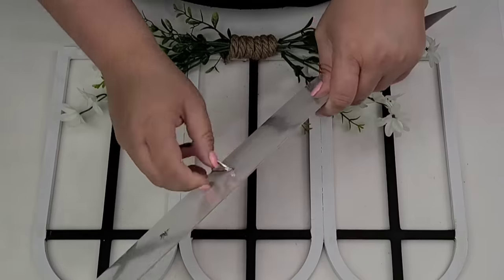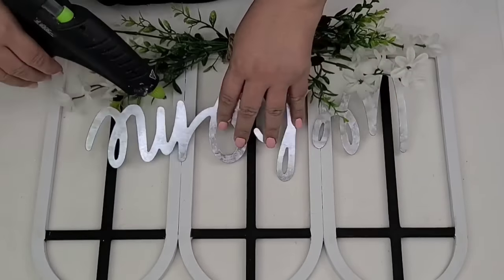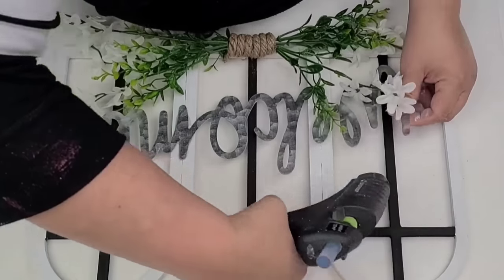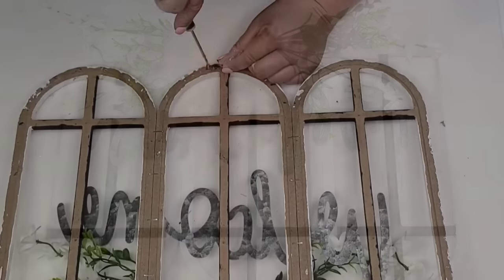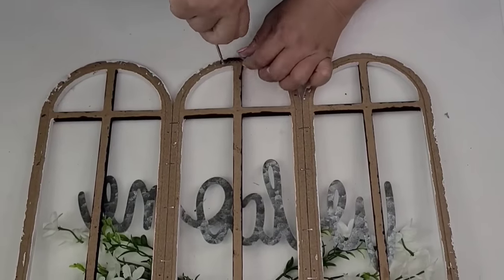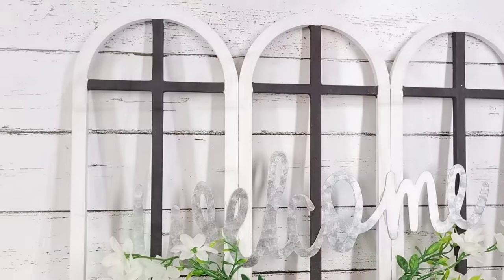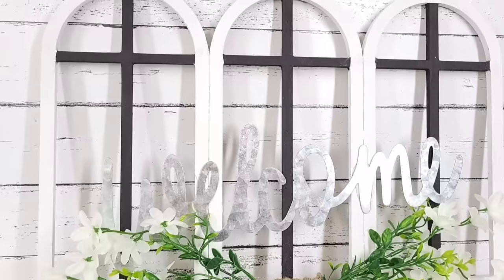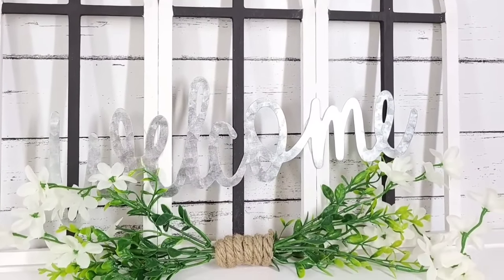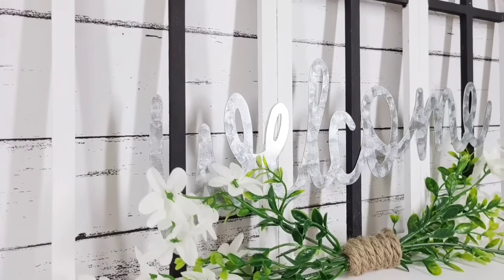I am now going to take this welcome galvanized sign from the Target Dollar Spot and just hot glue it towards the bottom, right above the flower arrangement. I am going to put back one of the little claw hook hanging pieces it originally had — just one. It's not too heavy and that way I can hang it or place it on a mantel. With just a few dollars, you have a custom farmhouse style sign.